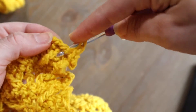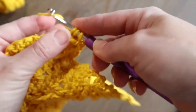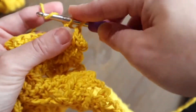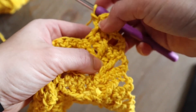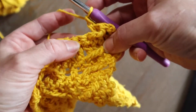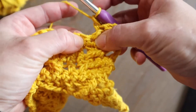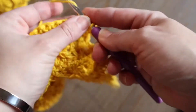Work the second double crochet just right behind that treble we created first. So we've got one side of our slanted work here. Next we'll work a double crochet into the next stitch — that'll be sort of the center of that motif.